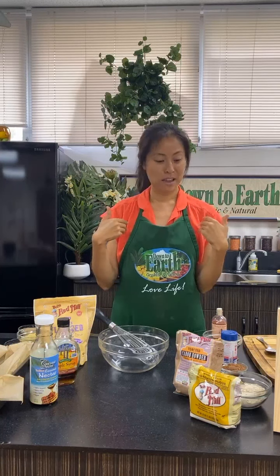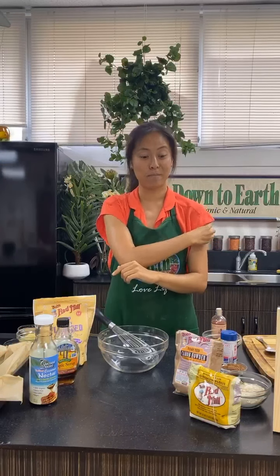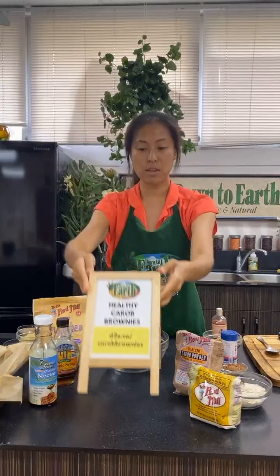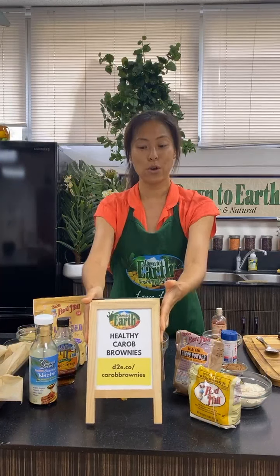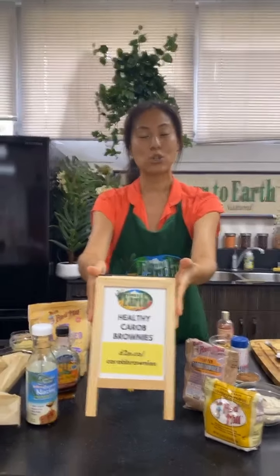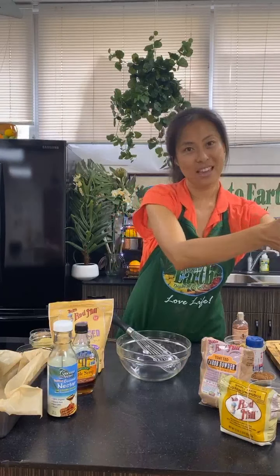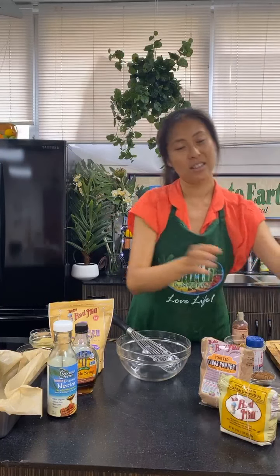This is the recipe for these healthy carob brownies. This actually used to be a favorite recipe that I would share when I lived in Australia, and I even made it for some of my students when I used to be a high school teacher — so they're teenager approved. For those of you who would like to follow along, the recipe is at d2e.co/carob-brownies.